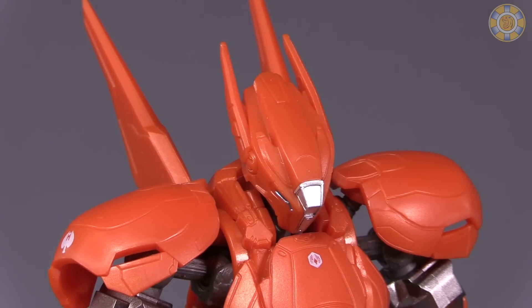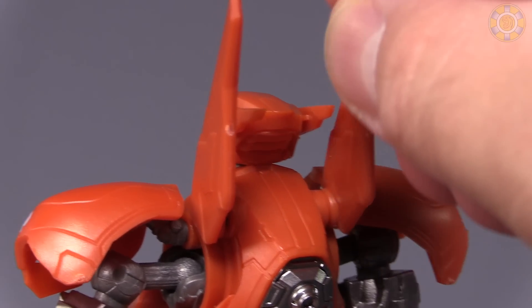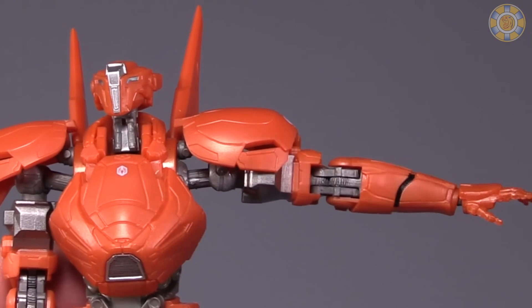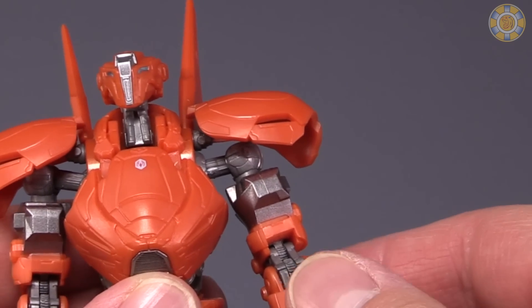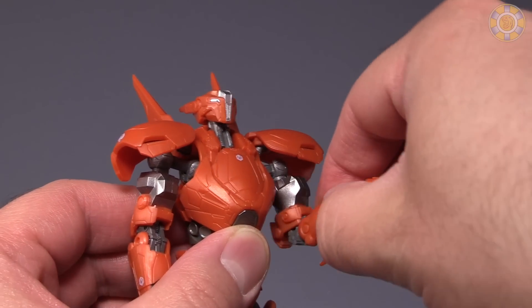In terms of posability, Sabre Athena can look down that much and can look up that much. Wings on the back are fully posable — sort of fully posable — they are on ball joints. Arms can fully extend outwards, thanks to the double ball joint in the shoulders. Shoulder armor is on a ball joint and a hinge. Swivel at the upper arm, double bend at the fist, double bend at the elbow.